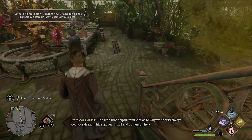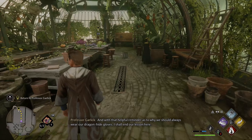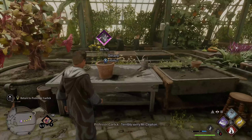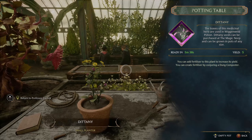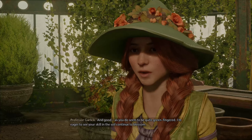And with that helpful reminder as to why we should always wear our dragonhide gloves, I shall end our lesson here. Terribly sorry, Mr. Clopton. I tended to the Chinese chomping cabbages, Professor. Remarkable plants, aren't they? I hope they weren't too much trouble. Don't see any bite marks or missing digits — good, as you do seem to be quite green-fingered.